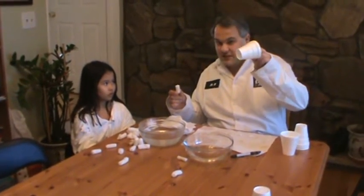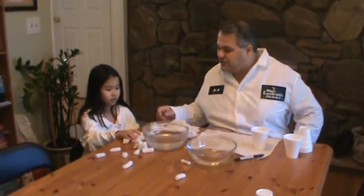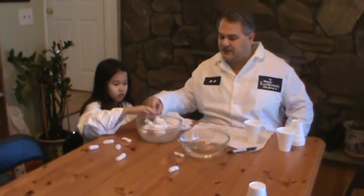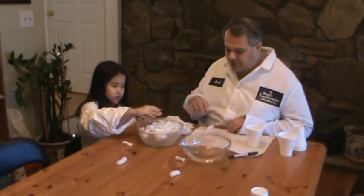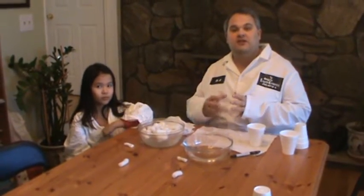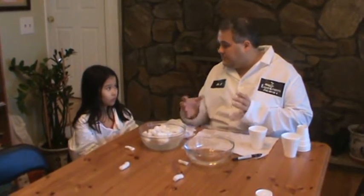This is styrofoam cups, just in case you're confused at home. Now, Steph, what I'm going to ask you to do is take some of these packing materials and throw them into the water. What we're trying to simulate here is when you get these packing materials, which usually come from ordering material online or shipping material. You pack these to keep your valuable items safe and protected from breakage.